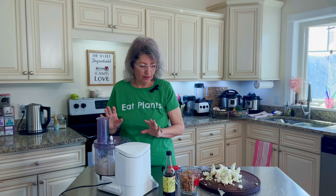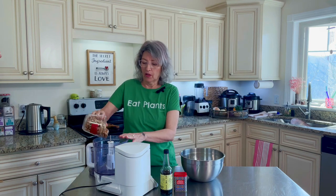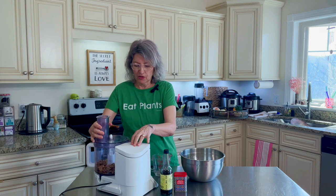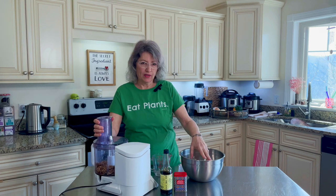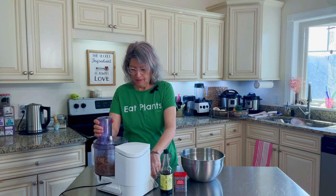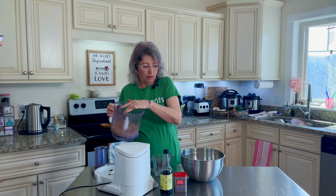We're going to pour this out and then put the other half in. The cauliflower is done — you can see the pieces are pretty small but not pulverized into mush. Next go our walnuts — these are raw walnuts — and we're going to do the same thing: process until about the same particle size as the cauliflower. That looks good — pretty perfect.